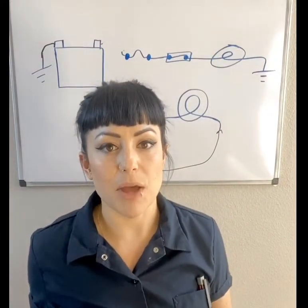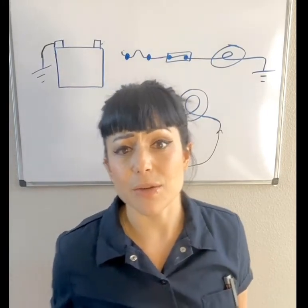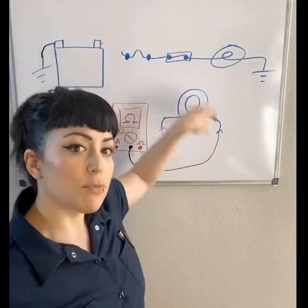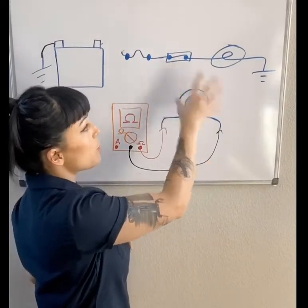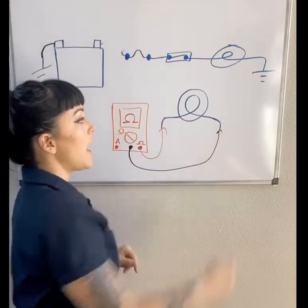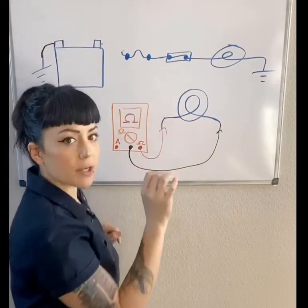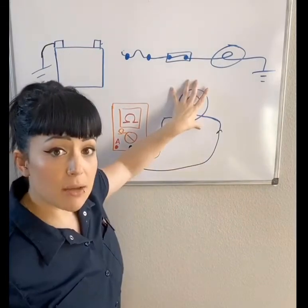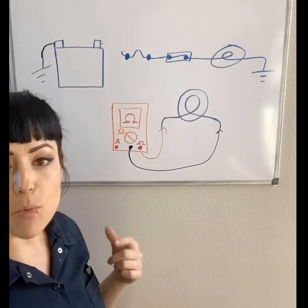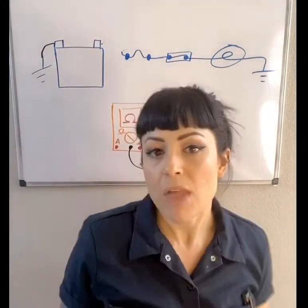Sometimes disconnecting the battery can be a real pain for customers — if you don't have a battery saver they'll lose all their radio stations and in a lot of cases they'll even lose preferred settings in the vehicle. So if you don't want to do that, just remove the load from the circuit, or remove the load itself, and then hook the meter up power in and out. What it essentially does is send a trickle of electron flow through — not enough to actually make the light bulb light, but enough to see what the resistance is, whether that be a sensor or otherwise, and compare that to a specified value.